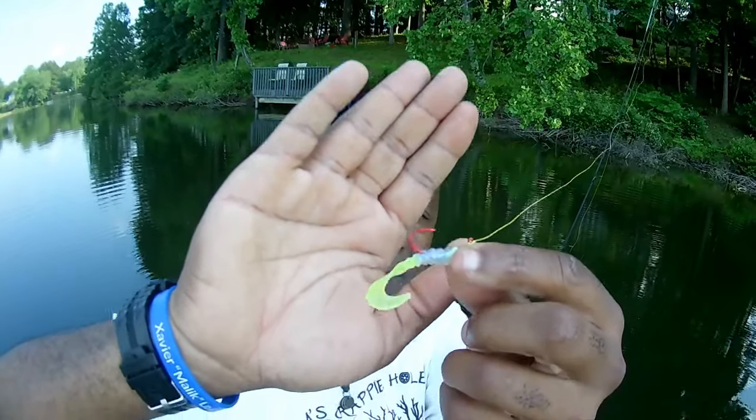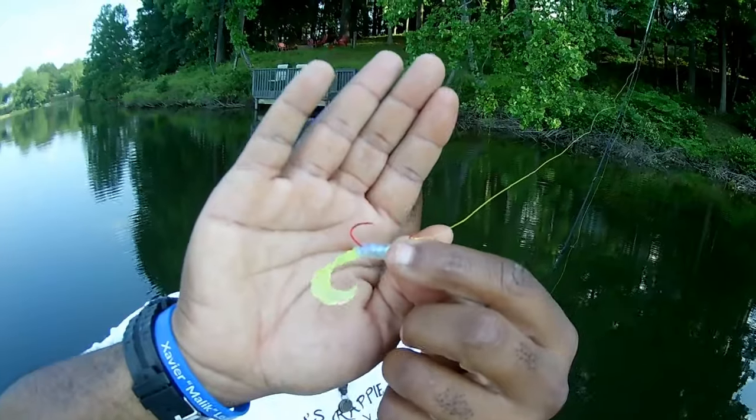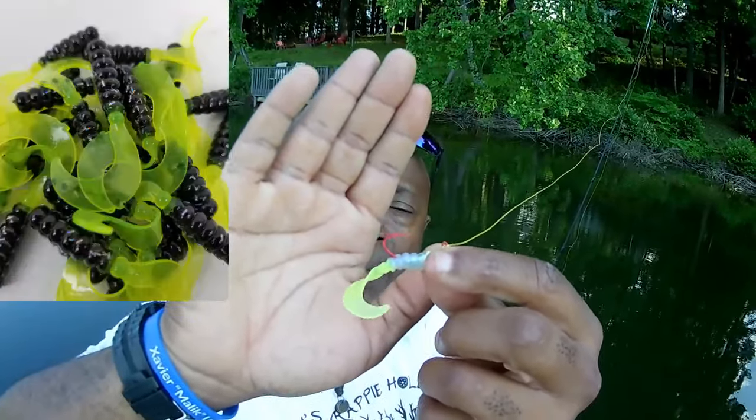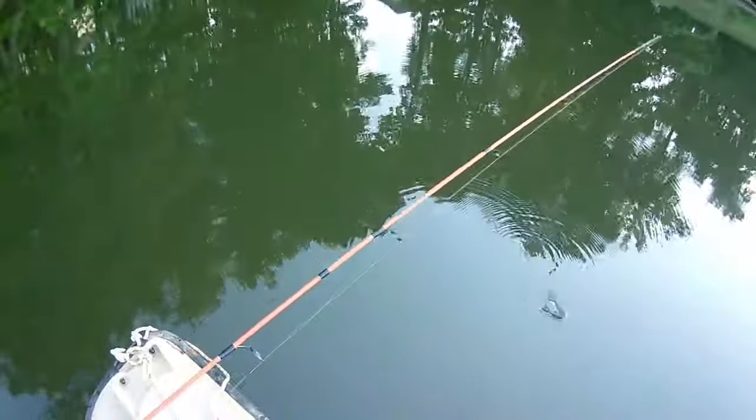It's an exclusive — we're the only one that carries this. I want you guys to see this so you know exactly what I'm using. We're going to be running that black and chartreuse with the hologram flake, and the monkey milk with the chartreuse. You can only get them here at camscrappyhole.com.